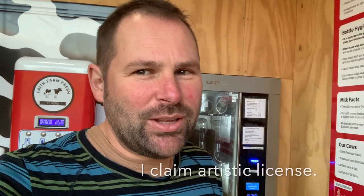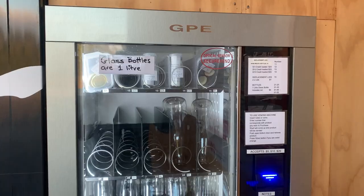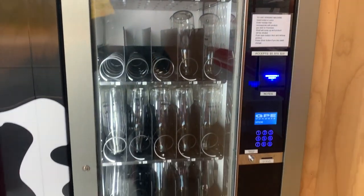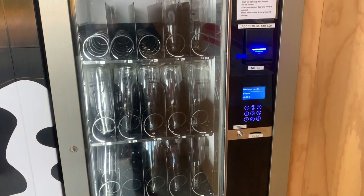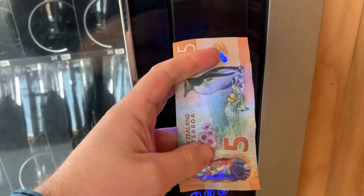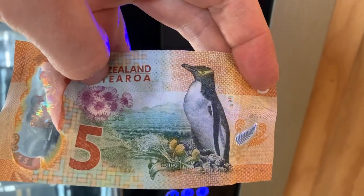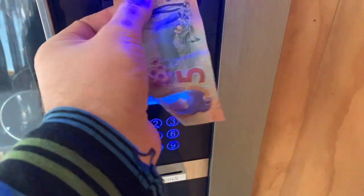The first thing you actually have to do is buy a bottle, so we'll give this a go. I did say without bottles, but you're going to reuse a bottle and can try it next time. This is the milk bottle dispenser, so first we'll put in some money and see if I can buy a bottle. This is a New Zealand five dollar note — it has a penguin on it. Bottle number 45.